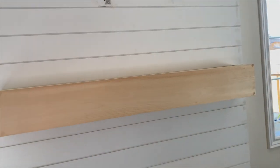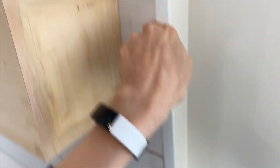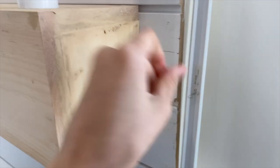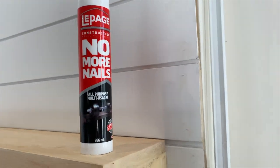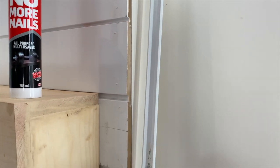We are just going to put the side pieces on — we just went to the store to get them. This is what it looks like, and it's just going to cover the corners like that. I'm going to put it on with a product called No More Nails. It's pretty easy to apply and dries almost instantly, so that will be really good.